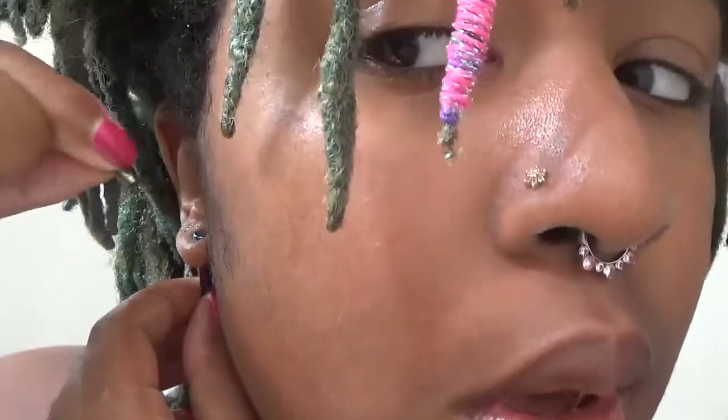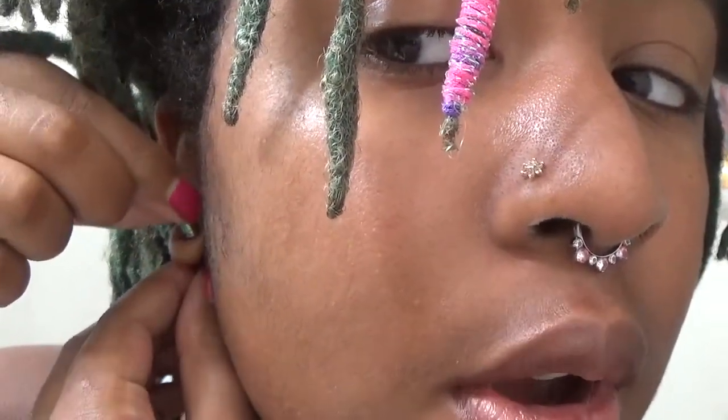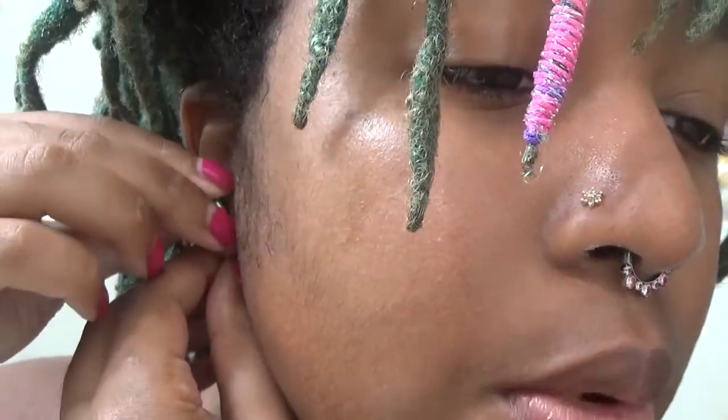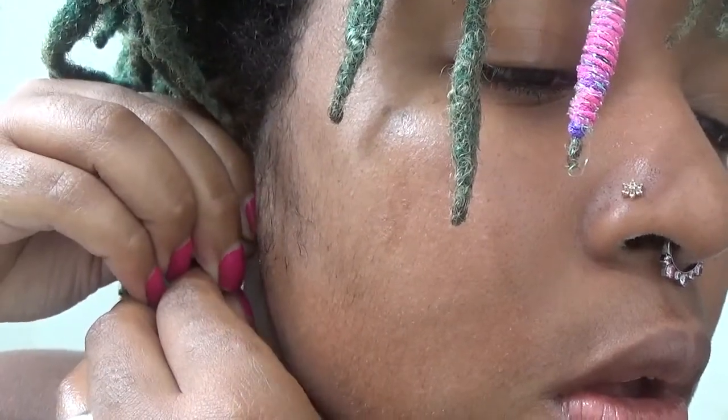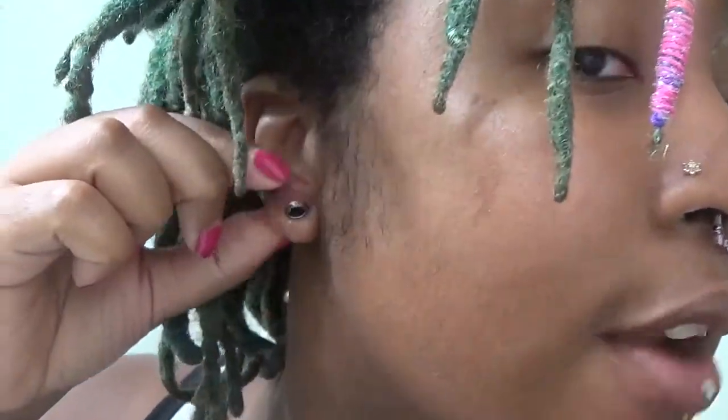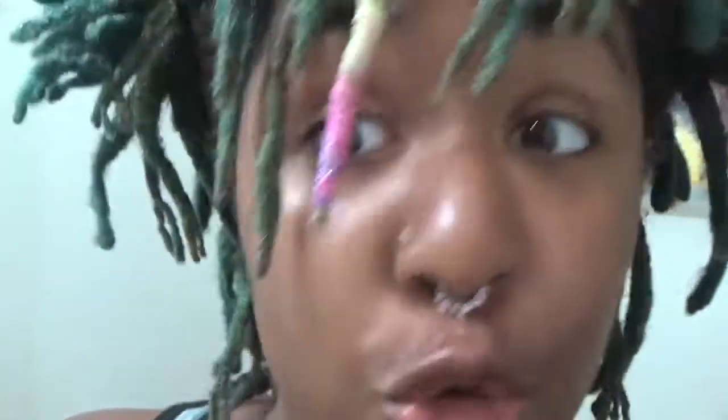Hey guys, I'm back — and it's actually the morning because I fell asleep with the tapers in by accident. I'm going to put the tunnels in for you. Starting with my right ear, I'm going to grab the jewelry, pull it onto the taper, line it up and push it through. Yep, there we go — that went in pretty easily. Like I said, I fell asleep with these in so it's been a good 24 hours.